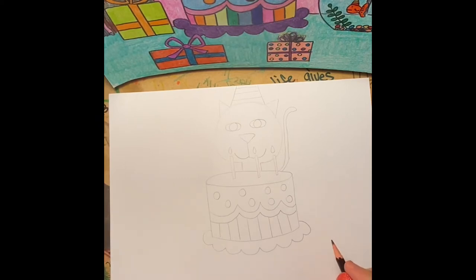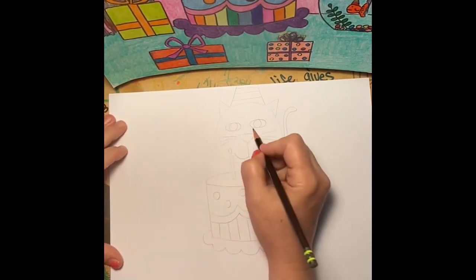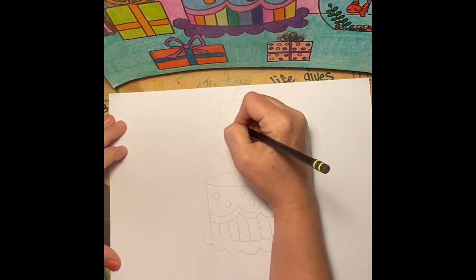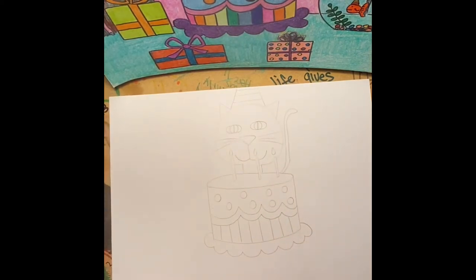Maybe if we're still out of school, I will give my dog Pretzel a birthday party and share with you. So there's the cat — go ahead and give him his whiskers. The inside of my cat's eyes, I just did an oval circle and then a little long oval. That's kind of what the inside of a cat's eyes looks like.